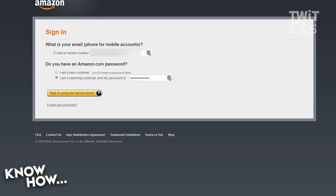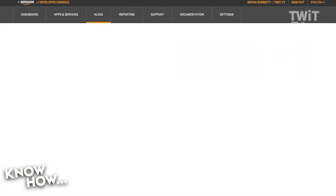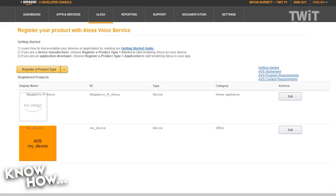First things first: download the Raspberry Pi Jessie OS and get that loaded onto the SD card. Then you're going to need to sign up for an Amazon developer account — it's free. Once you've done that, navigate to the Alexa tab and then Voice Services.